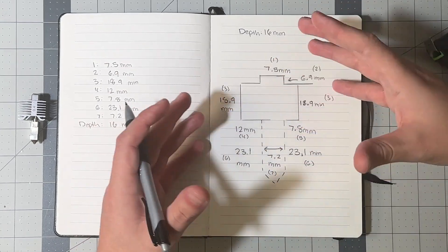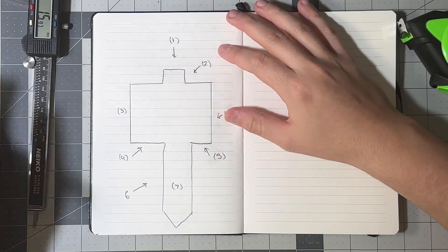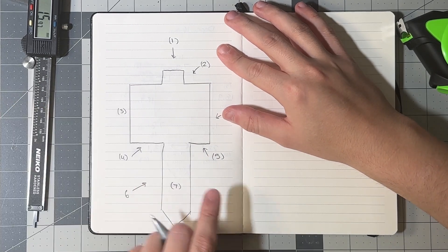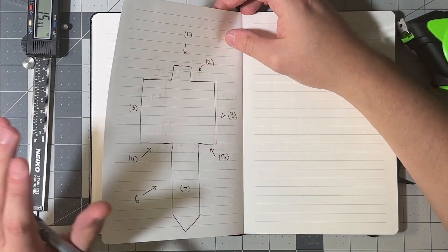The next step after creating our sketch is to take it into Fusion 360 and begin the modeling process. A really cool way to do this is by taking a photo of the sketch and importing it into Fusion. I'm going to resketch the design cleanly — since the numbers are mixed into the sketch it looks a little dirty — and come back once it's been resketched.